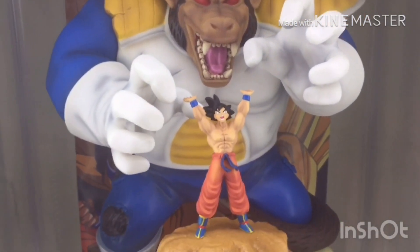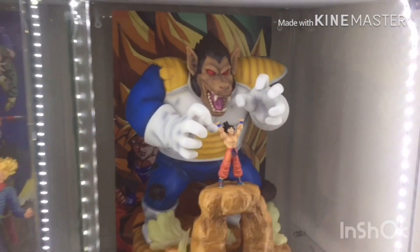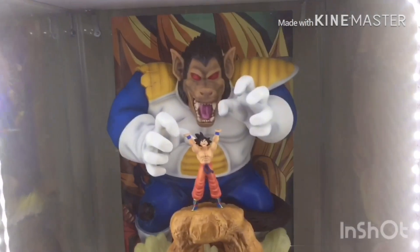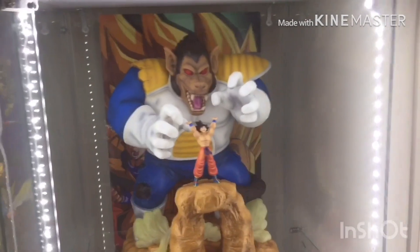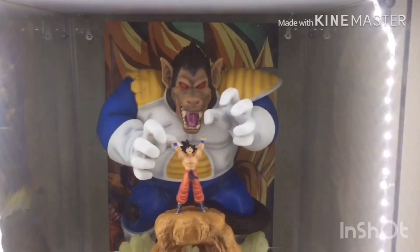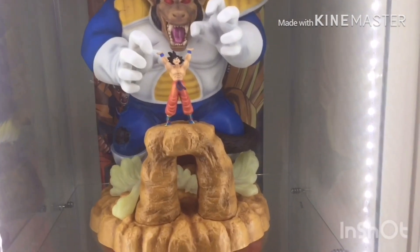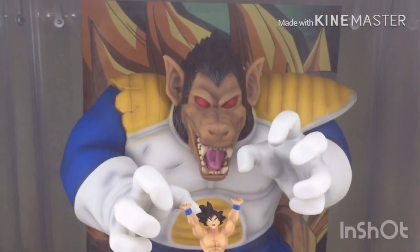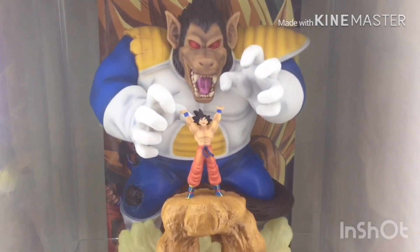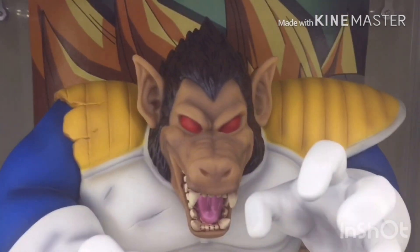For Bandai Spirits though — they make good statues, but this is up there. This is definitely my new favourite piece of the collection. There it is — my new Great Ape Vegeta vs Goku, or Ozaru, whatever you want to call it — the Ichiban Kuji prize. It looks absolutely awesome. You can see little Goku right there doing a Spirit Bomb, getting that energy, and Vegeta's just about to crush him in half before Yajirobe comes and cuts off his tail. This is absolutely breathtaking.